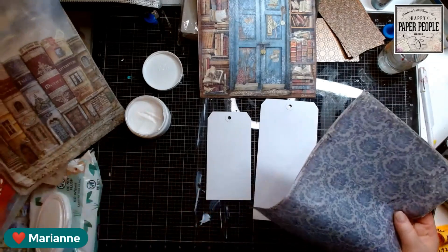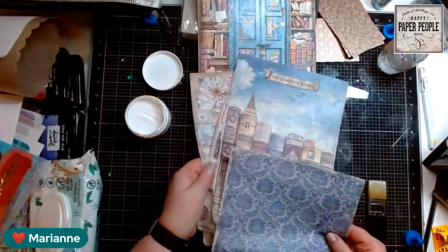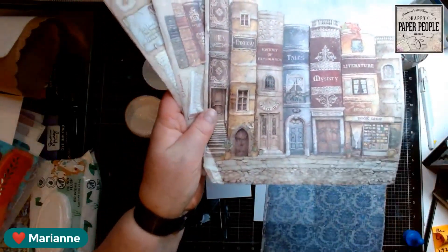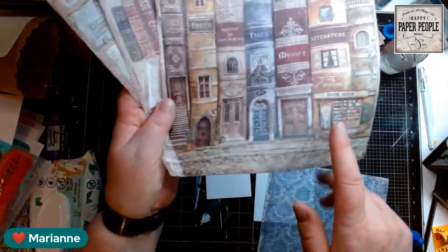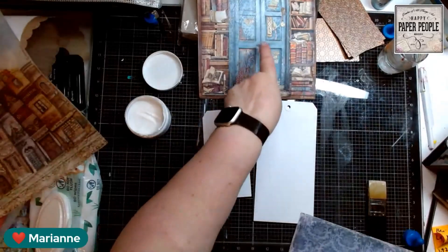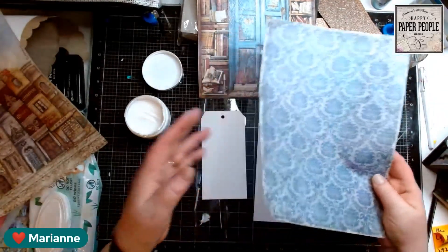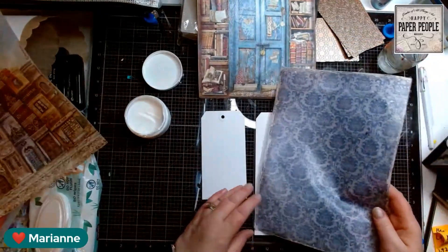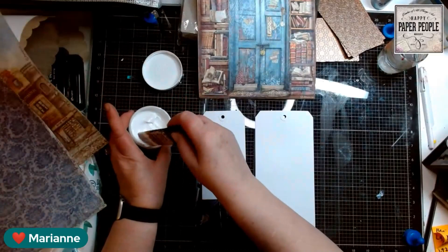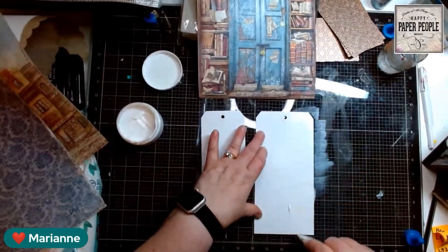The pack I'm pulling these from is part of the new Vintage Library collection. I love this one — 'World of Books,' that's beautiful. And I love 'The Little Town of Books' — I want to live in the library shop. So that was the Library Door, and I'm going to take this one, which is a blue damask background, and put it onto this tag and see how it goes.